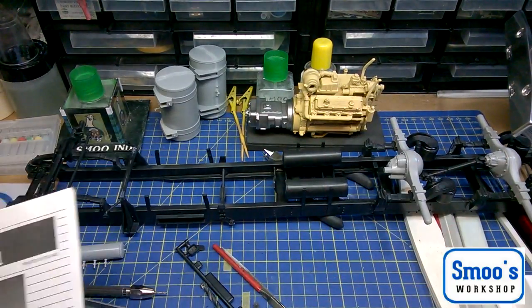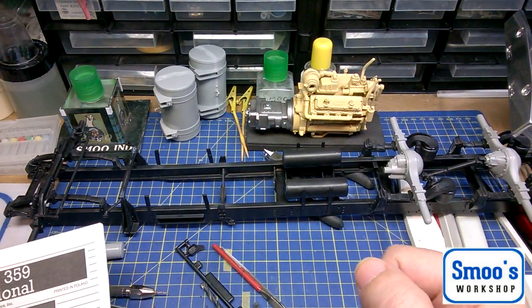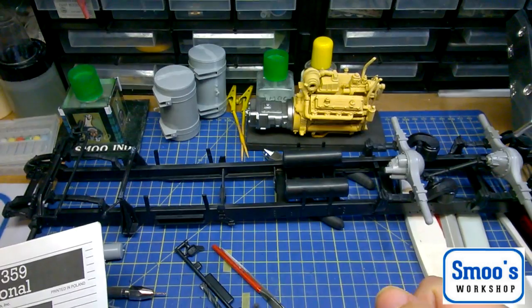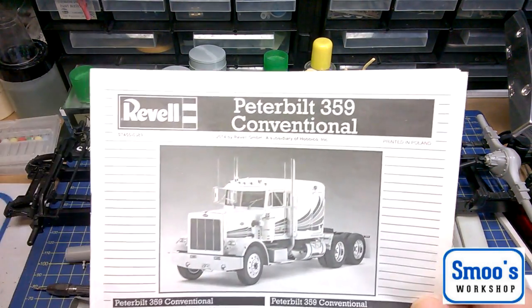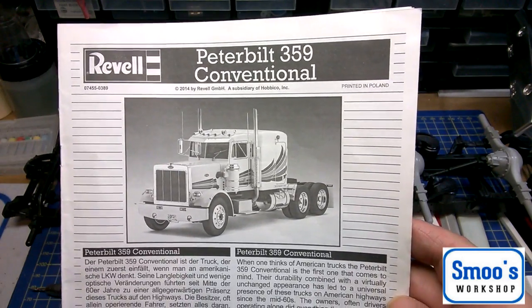Hello guys, welcome. It's Terry from Smooth Workshop here, and welcome to build video number five in the series of this Rebel kit, the Peterbilt 359 conventional truck in 1/16 scale.